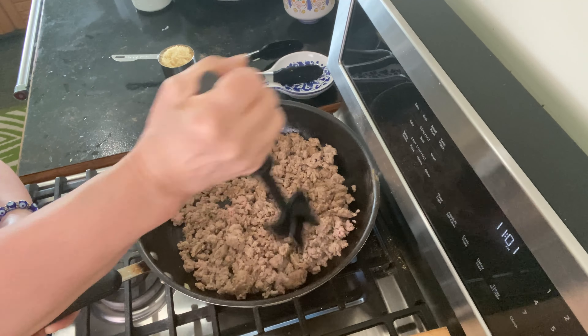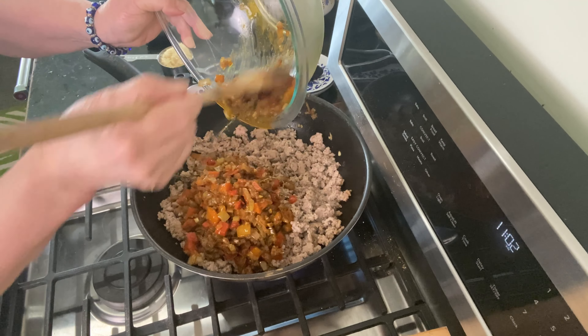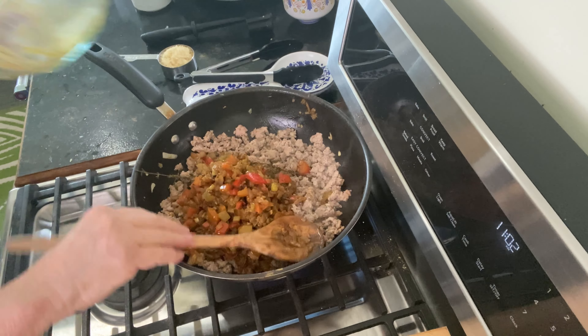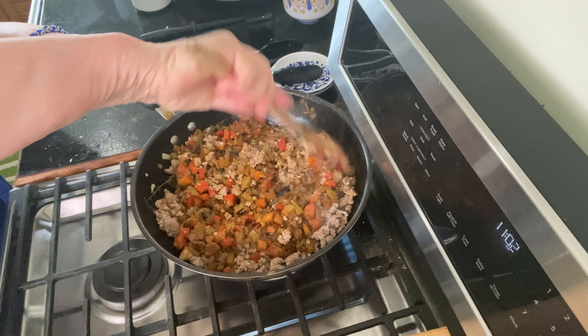My turkey is looking pretty good. I'm using this meat chopper that I really love — it's a great utensil to really break up ground meat when you're cooking it. Now I'm going to add in that combo of veggies that I cooked earlier into the turkey.